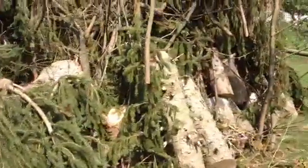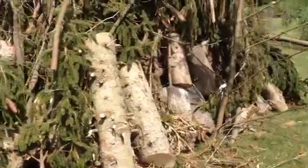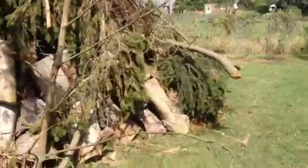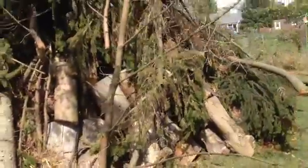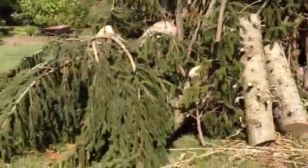Some of these stumps are a pretty good size. When they lift the burning ban after the first of October, I'll be torching all this.